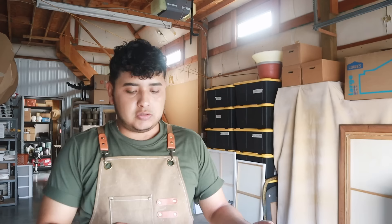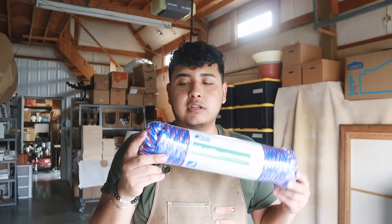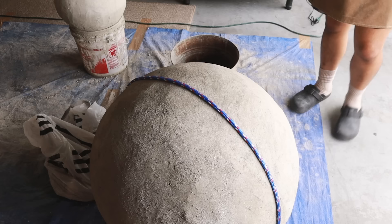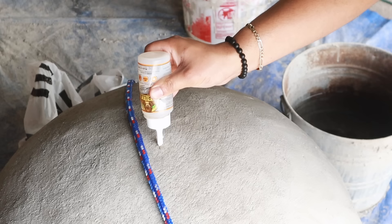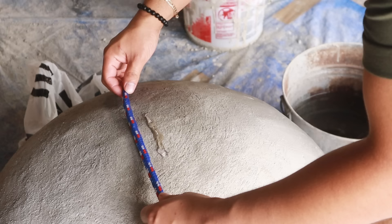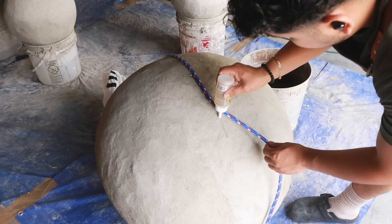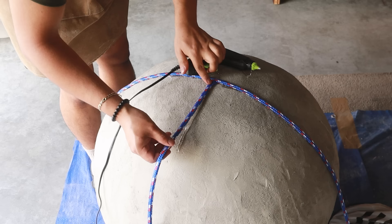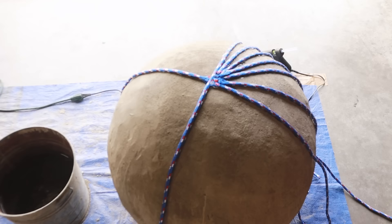I picked up some rope that I will be using on the larger ball — maybe the smaller ones too, we'll see. I'm going to wrap the ball around with this rope. I slightly underestimated the amount I'd need, but I ended up picking up two packets for all of the orbs. To adhere it to the orb I'm using a combination of Gorilla Glue and some hot glue. The Gorilla Glue gives it strength and holds it on there, and the hot glue holds it in place temporarily while the Gorilla Glue cures overnight.